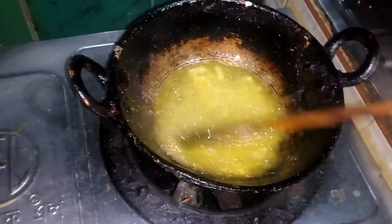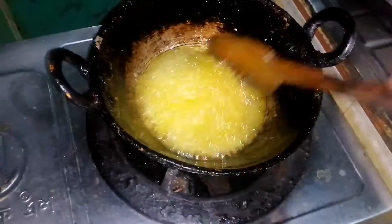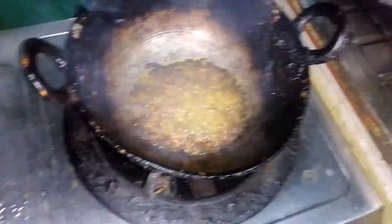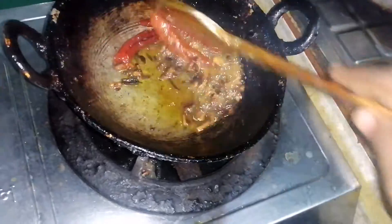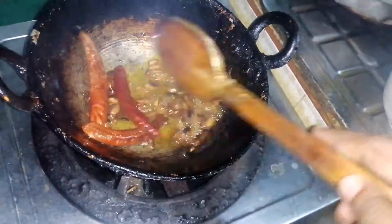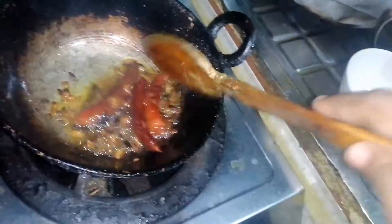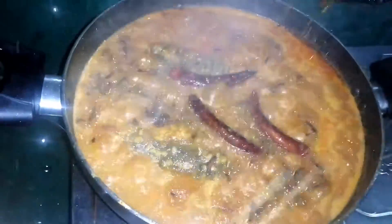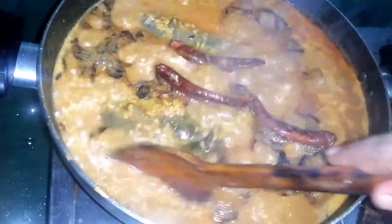If you have a dish, we can cook. We can cook the onions on the table. We will add flavor. Mix it and mix it with the flavor.